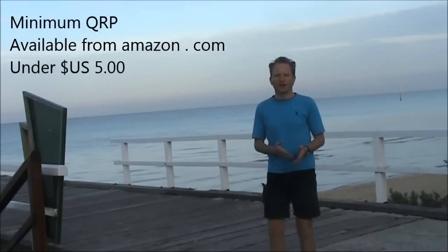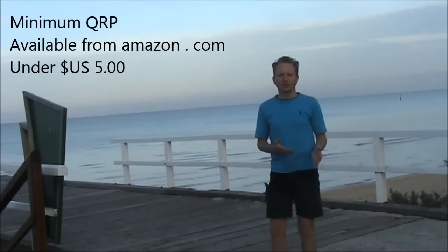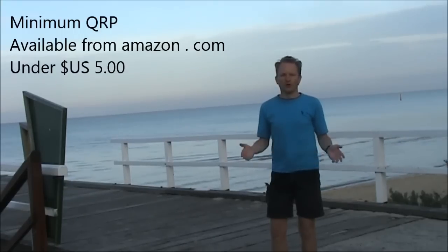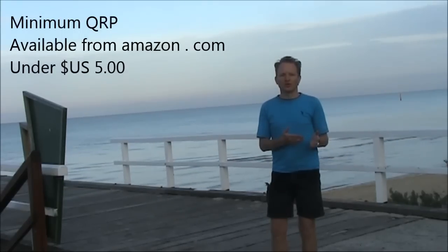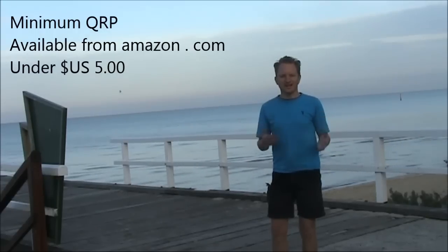If you want to make the most of low power amateur radio, you need Minimum QRP — it's a Kindle eBook available for under $5 US. For more information, go to vk3ye.com and click on the link, or search 'Minimum QRP' on Amazon.